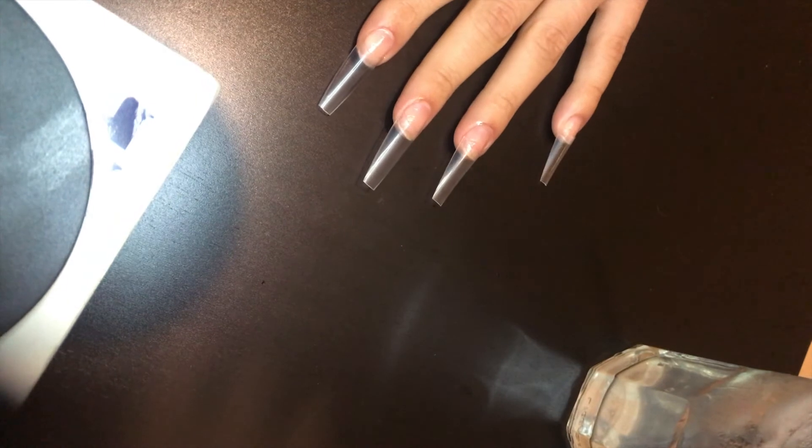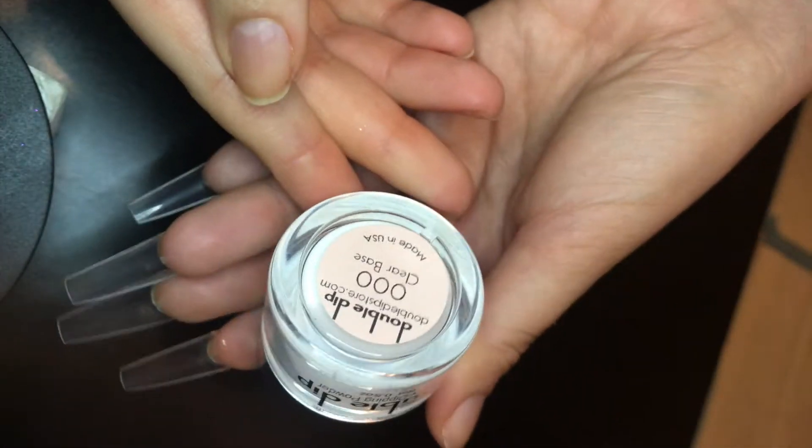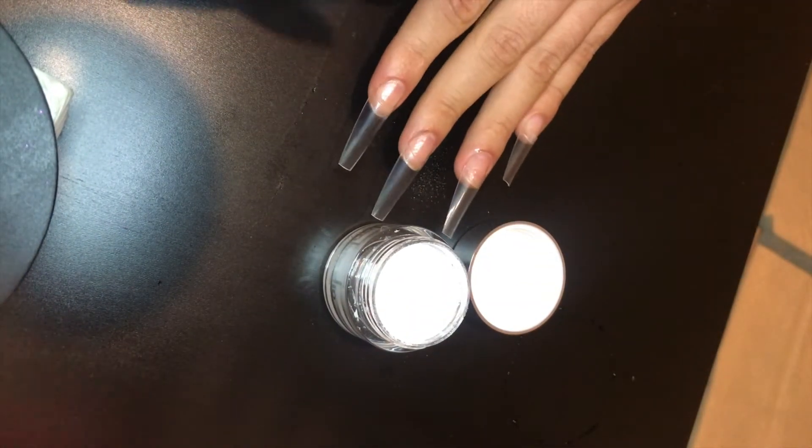The extra brushes are super useful when you are doing a dip nail so you can change them out if they get too stiff. They also throw in a buffer, a file, and an orange wood stick.